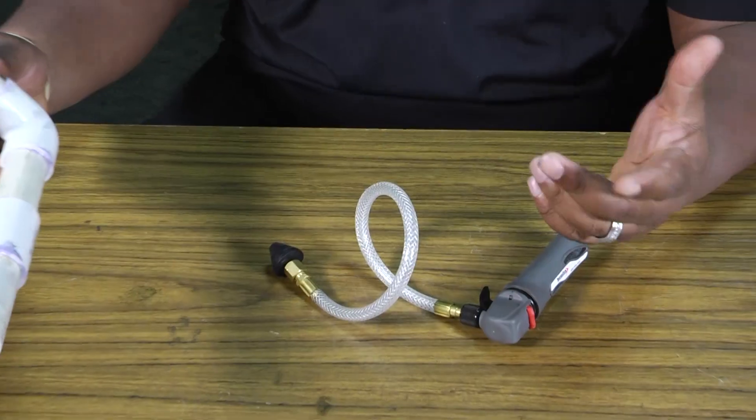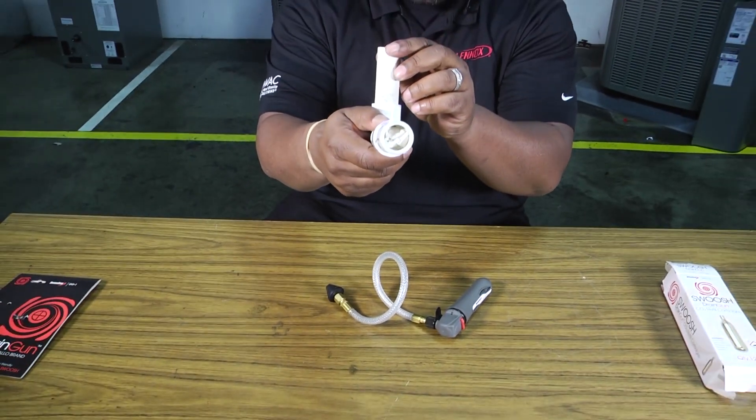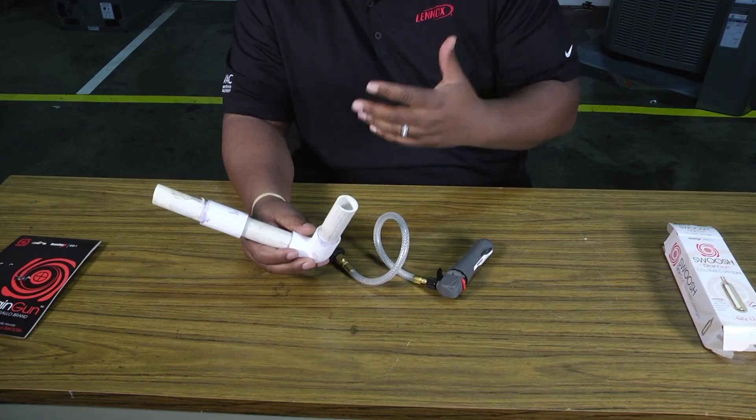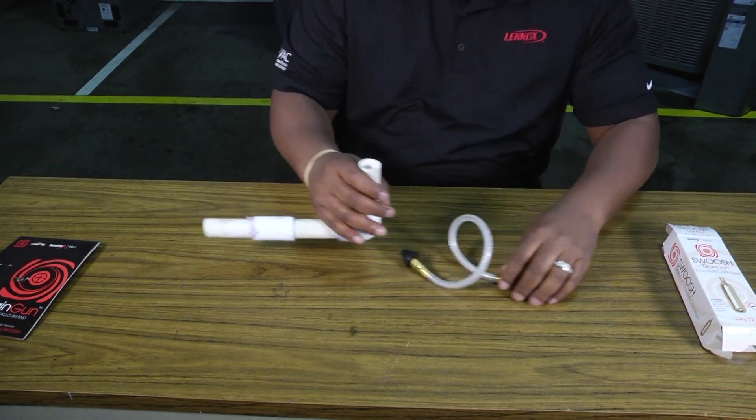I went ahead and found some old PVC pipe laying around and took the pleasure of clogging it for you. Sometimes drains are very, very hard to clear out — you may have to use more than one cartridge to get it out, but it's very simple.